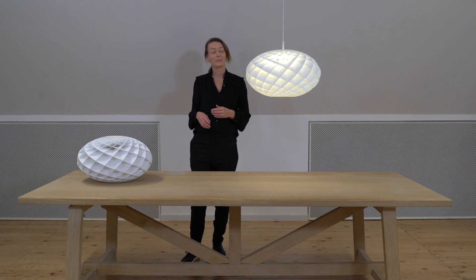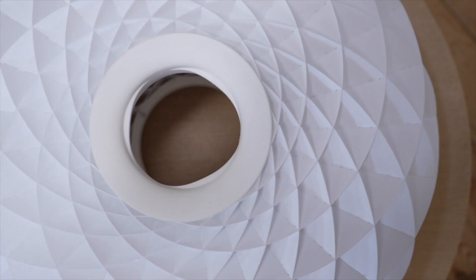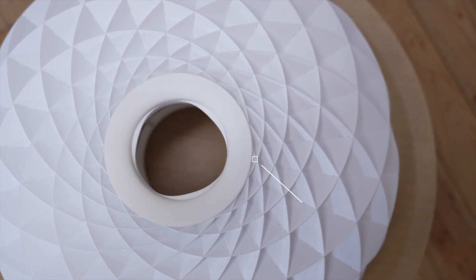It comes with a white textile cord and an E socket, which makes it possible to choose the desired light color and output. It is also available in a LED version, mostly relevant for the B2B indoor market. The foil used for the oval Patera is the same beautiful matte finish as the classic Patera, and all other parts are made of white polycarbonate in order to enhance a monochrome white look.